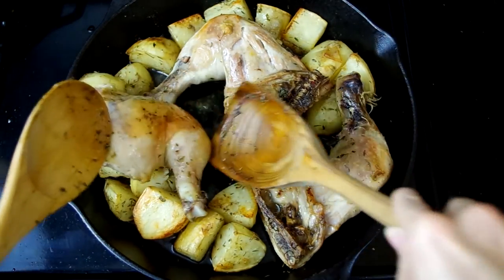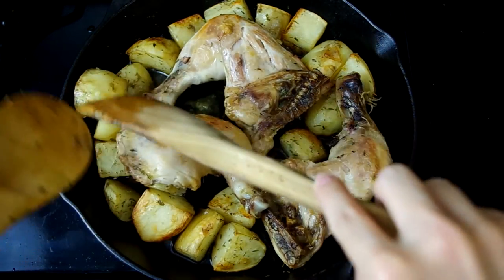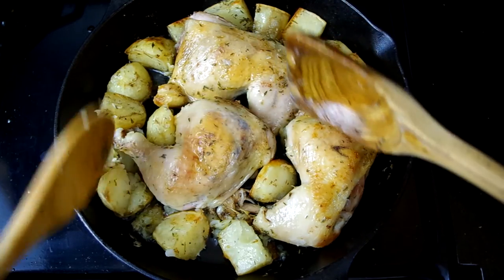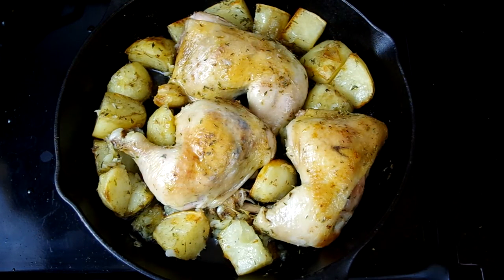Flip the chicken skin side up, and for an extra crisp, we'll broil on low for a few minutes, just until you see a pretty golden crisp. This is also the place to sprinkle more herbs too. And you're ready to serve!